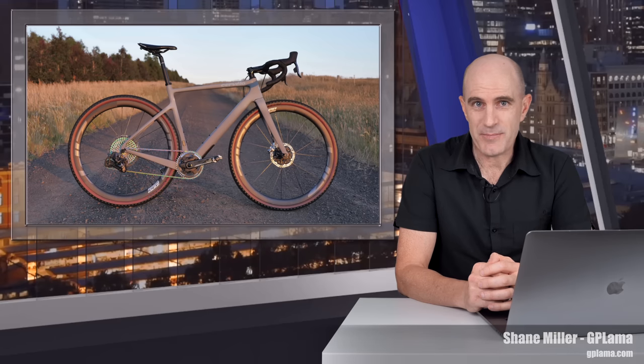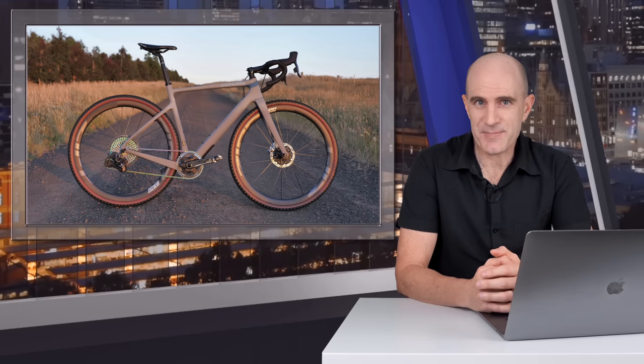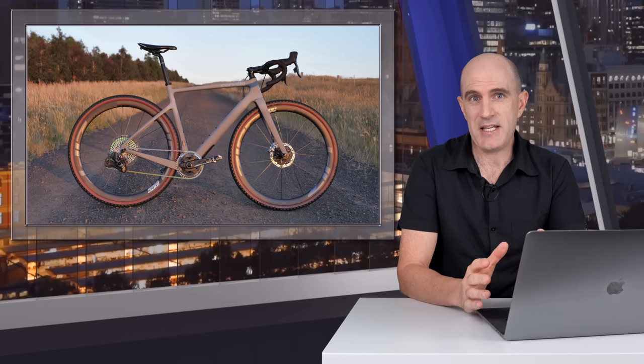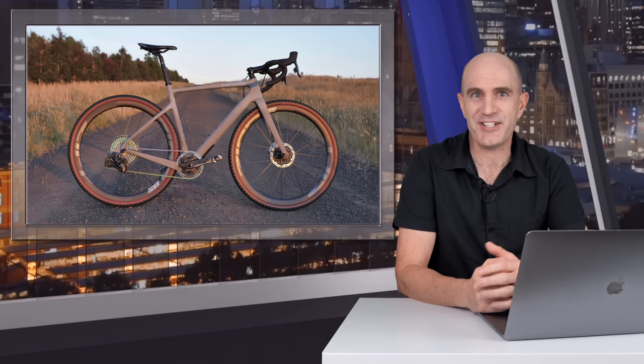I make no apologies for the extended intro. They're very rare here on the GPLama YouTube channel and I really wanted to capture what the last four months of riding this bike was all about. As you've seen, I've spent many, many hours riding this bike as there's no lack of quality gravel here in country Victoria.